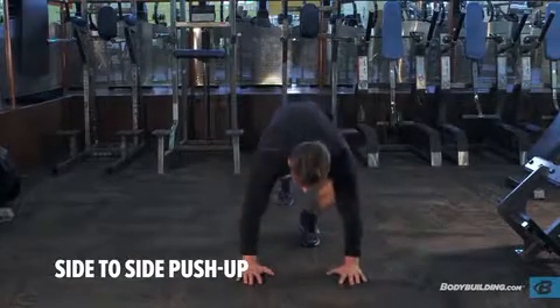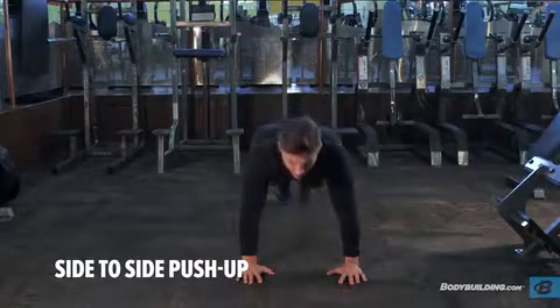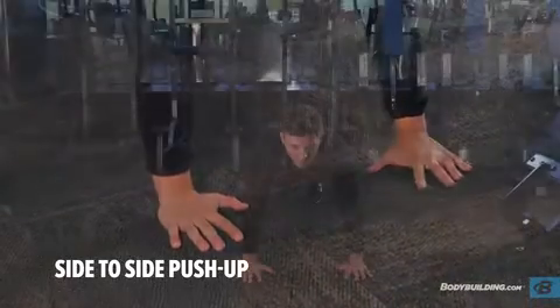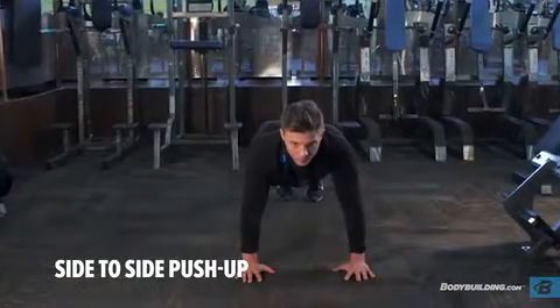Assume a push-up position with your body straight, supported by your extended arms. Your hands should be outside of shoulder width. This will be your starting position.